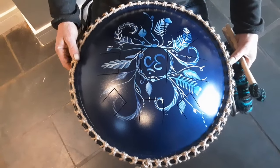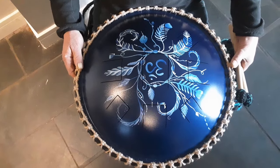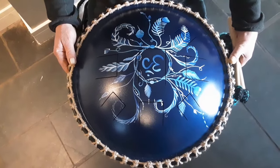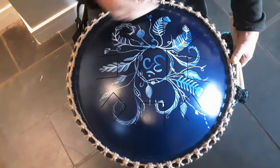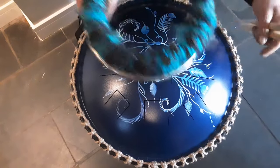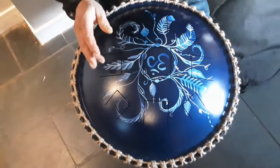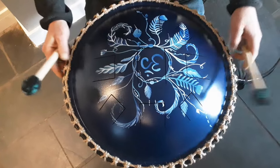This is a custom order designed by Carol, one of our customers. It is in D-Celtic Minor 432 Hertz. It has a Feather Dreamcatcher design, but instead of the Dreamcatcher, she wanted to have an Orme design. It comes with a matching stand and matching beaters, and it also comes with a gig bag. It is in D-Celtic Minor 432.